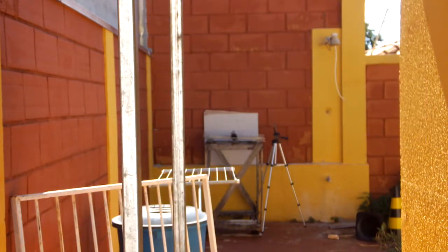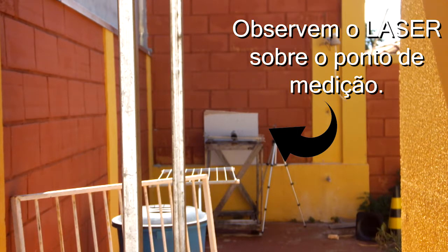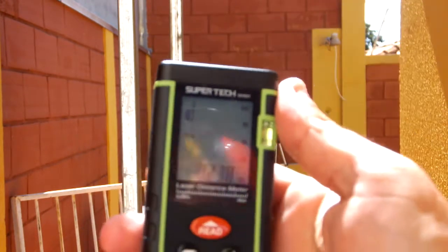A primeira controvérsia foi com relação à distância. Devido ao zoom que eu usei para facilitar a visualização do disparo, algumas pessoas ficaram em dúvida se havia realmente 8 metros. Estou aqui com uma trena laser medindo novamente para mostrar para vocês. Vamos lá: 8 metros e 23 centímetros.